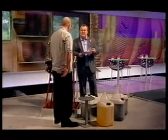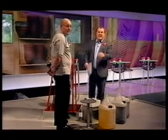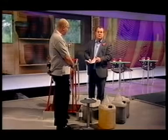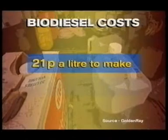Timothy Smith, good to talk to you — thanks very much for coming in to show us this. If you fancy doing it yourself, making biodiesel from cooking oil will cost you 21p a litre compared to over a pound at the pumps for normal diesel.